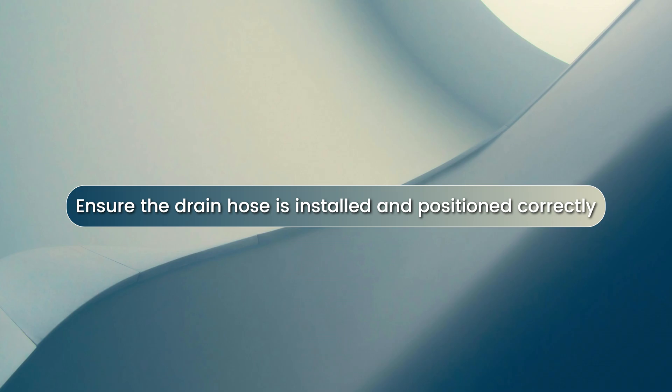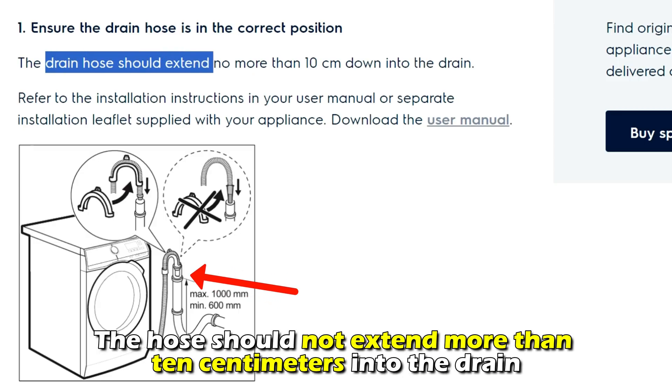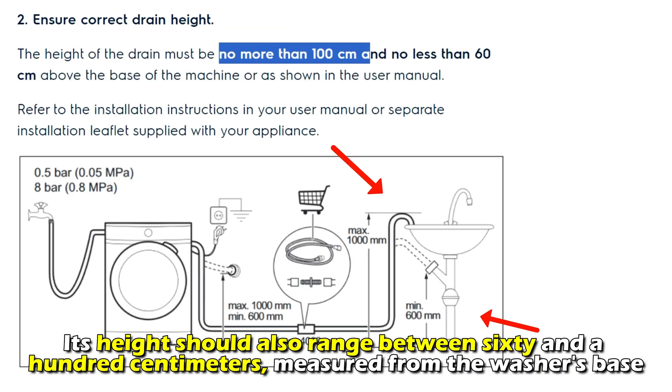Ensure the drain hose is installed and positioned correctly. The hose shouldn't extend more than 10 cm into the drain. Its height should also range between 60 and 100 cm, measured from the washer's base.